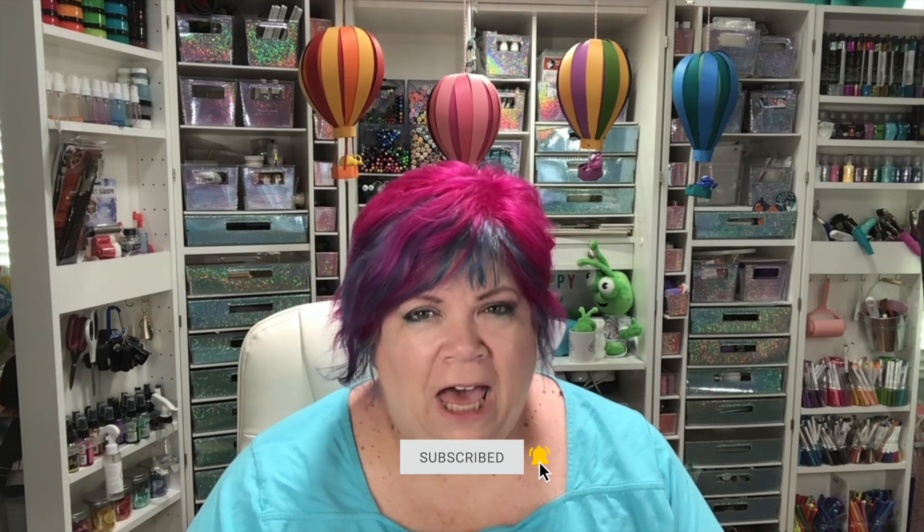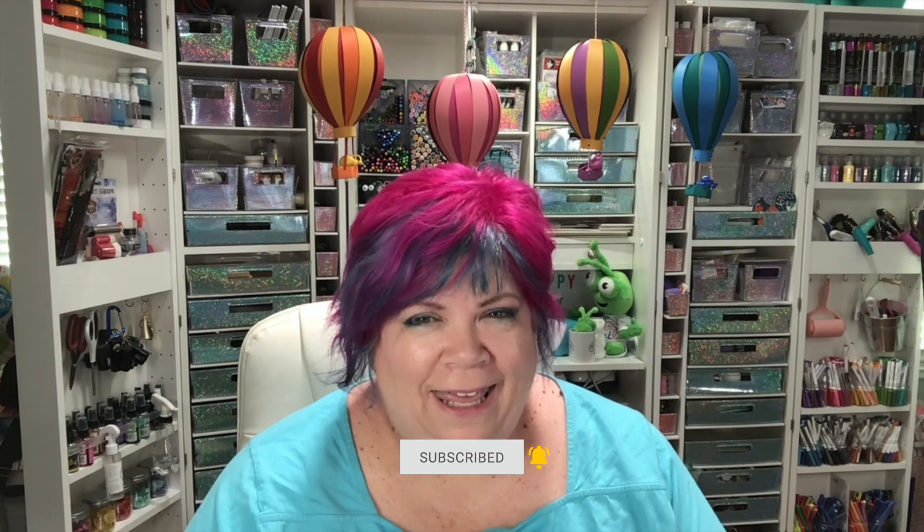If you have more questions, please leave them in the comments below and I will answer them as soon as I can. Make sure you watch my Cricut Maker 3 unboxing video in the description below or at the end of this video. Make sure you're subscribed and click like if you have a Cricut machine or want one. Tell me in the comments what you're most excited about for these new machines.